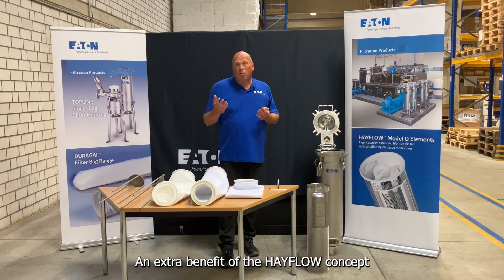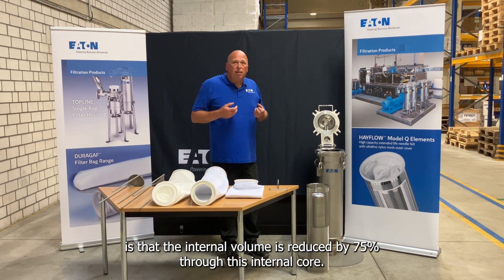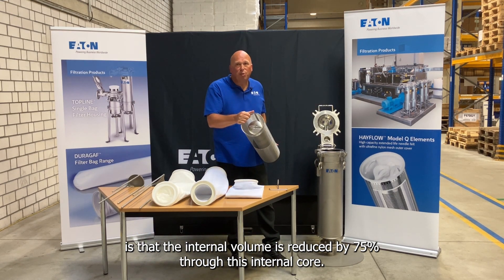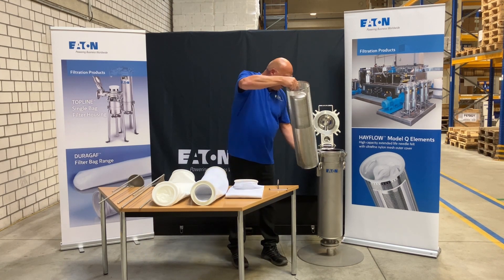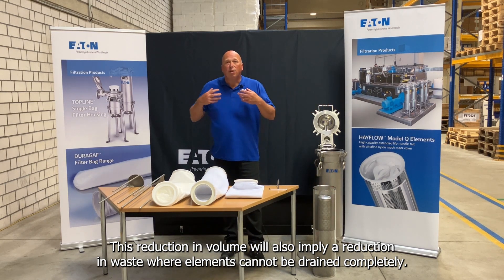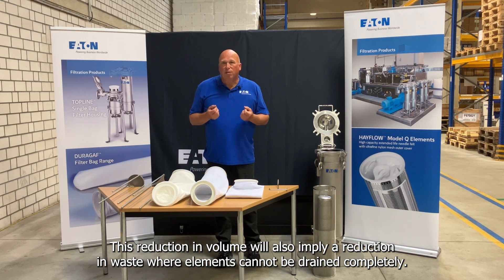An extra benefit of the Hayflow concept is that the internal volume is reduced by 75% through this internal core. This reduction in volume will also imply a reduction in waste where elements cannot be drained completely.